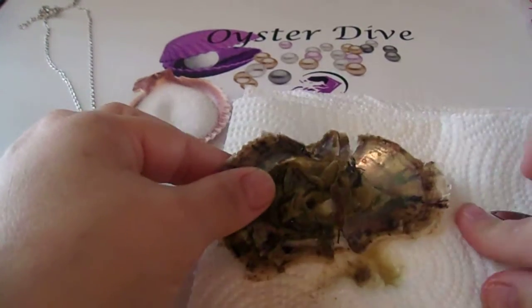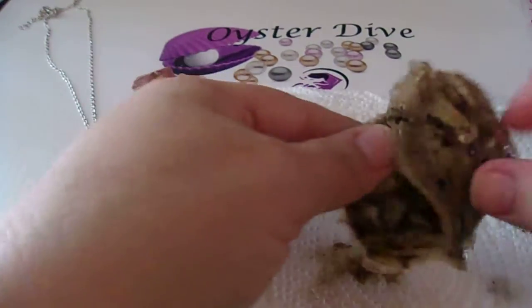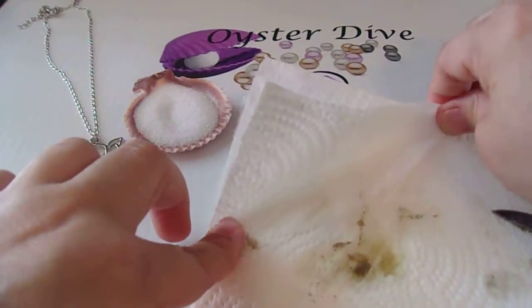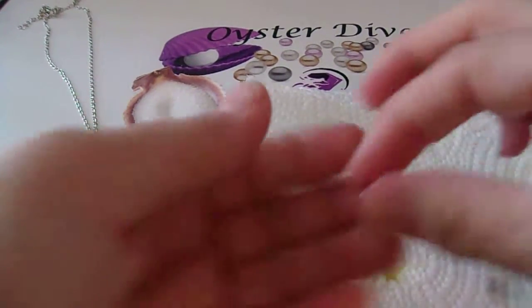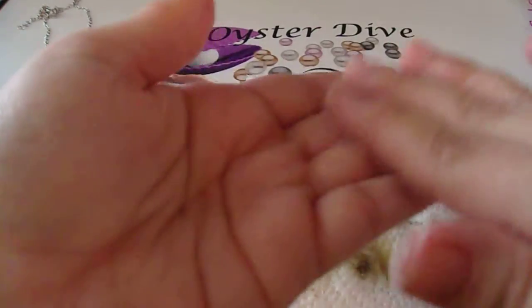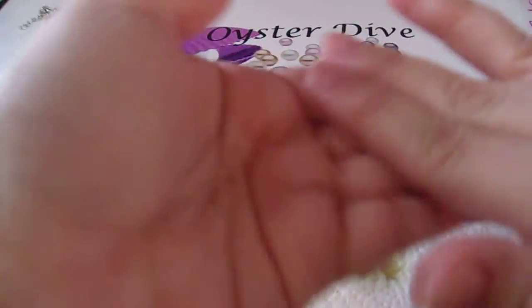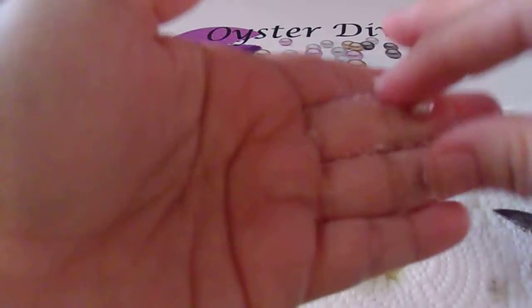Looks like we're all empty — just want to make sure we don't have twins. This looks a gorgeous pink. Let's get it cleaned up and make sure. I have a really hard time sometimes telling the pinks and the lavenders apart behind the camera at least. The pearls can be a little bit of both — they're iridescent so they always pick up some of the light around them.